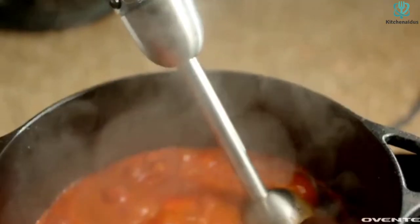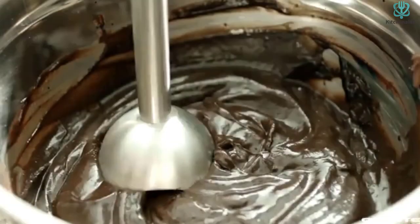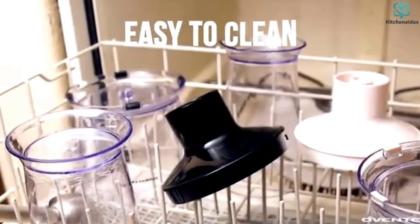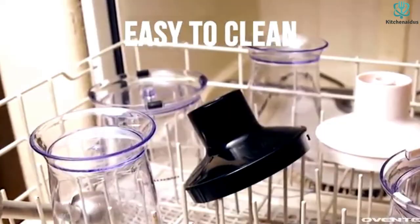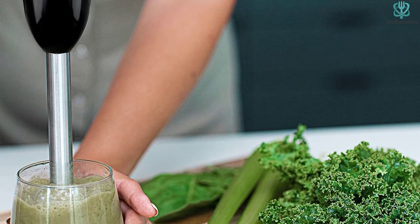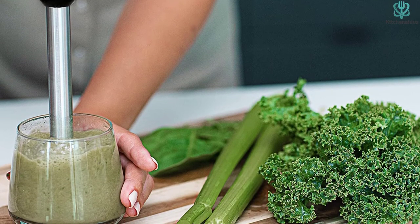Although the handle is comfortable, it is relatively large, which may be preferable for some but others may prefer a more slender construction. The Oven T only includes the standard shaft and chopper, but that may be all you need. Overall, we think this device is an excellent choice for those shopping on a budget who aren't looking for extra bells and whistles.